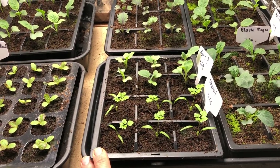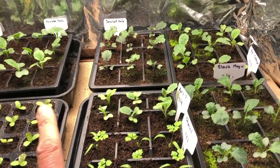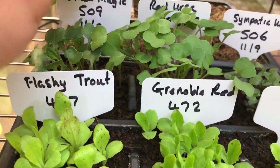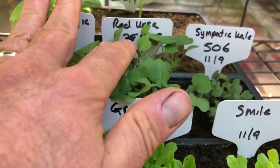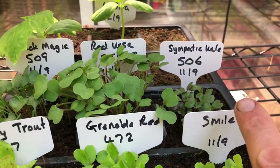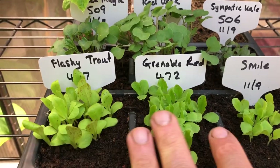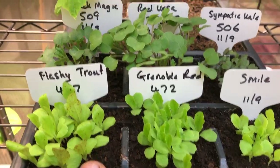There's also a tray with some more Black Magic, some Red Ursa kale, some Redbor — that's a red curly kale — a few spare lettuces, and the last few cucumbers.